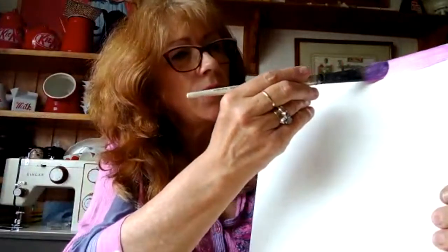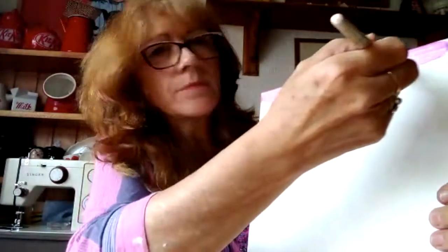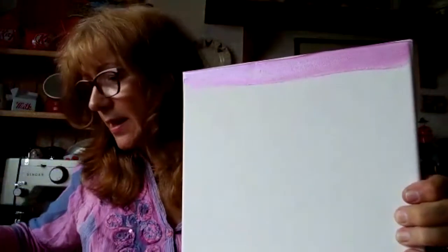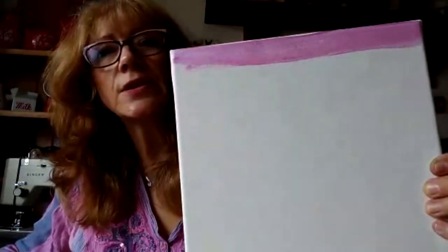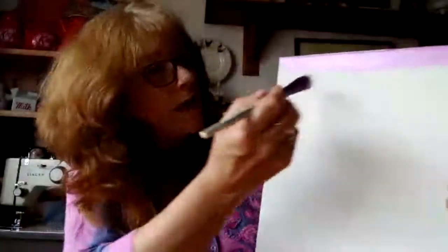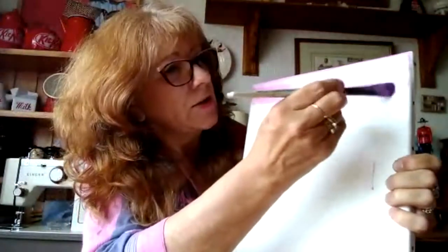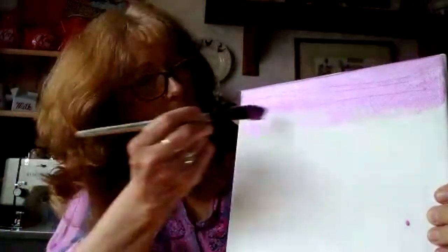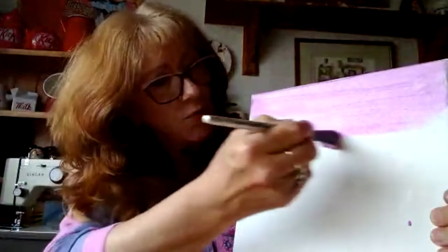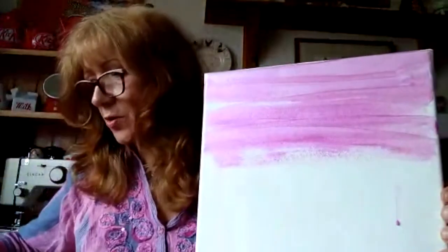I'm going to just take my brush and just stripe across the top like that. You can see what I've done there. This has an iridescent sort of pink to it, so it's kind of got a shine to it. Now I'm just going to carry on doing that - you don't have to be precise. If it drips like it's doing, that's absolutely great. So we kind of want that effect. All we're going to do is keep going backwards and forwards with our brush and with our paint.